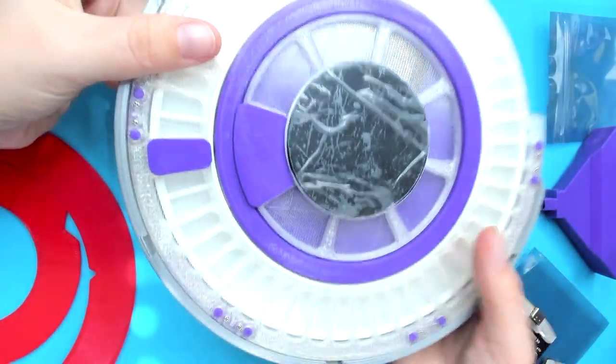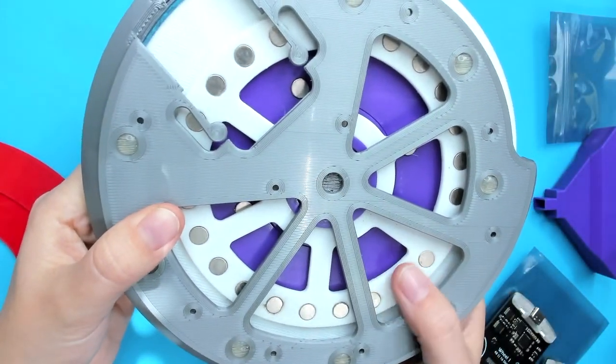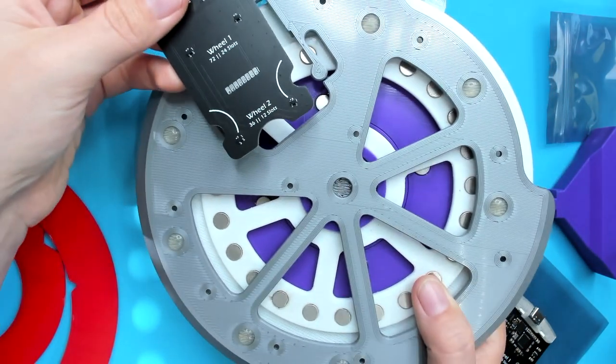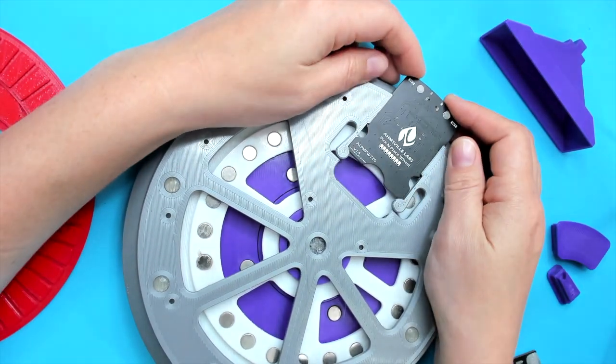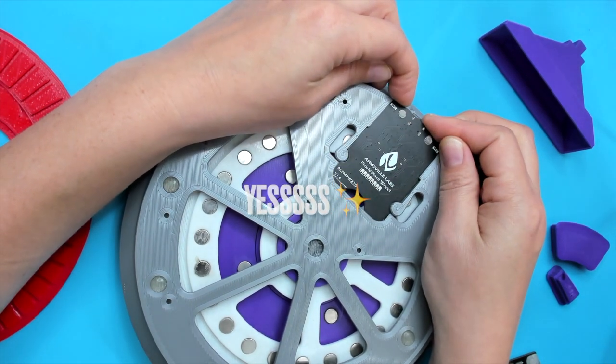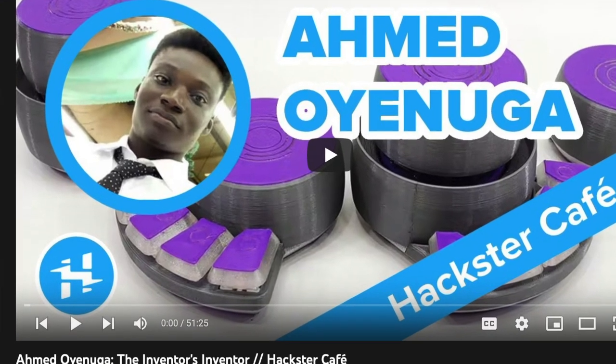This is just gorgeous. And here you see all of these magnets for registration. And this is the place where the little controller board snaps in. There's a lot of custom bearings in this as well, which Ahmed talks about in our interview. I now have a fully assembled pick and place wheel that I can use for projects — maybe we can help people put it together easily and quickly and not lose any components.